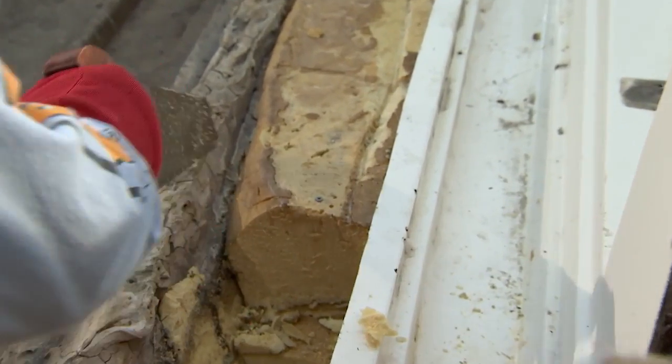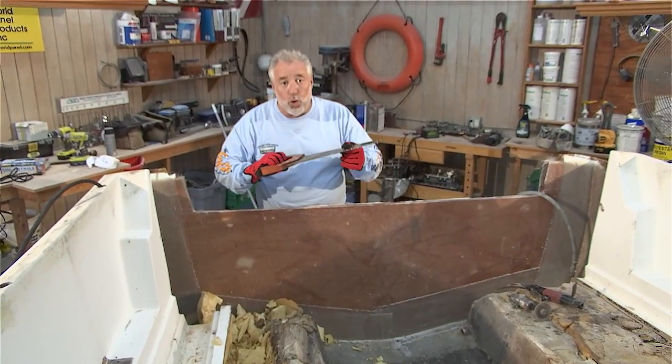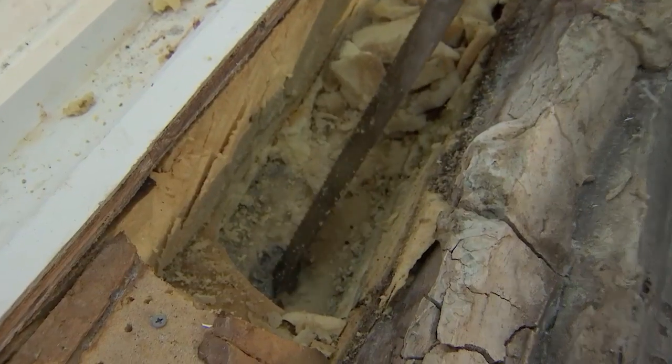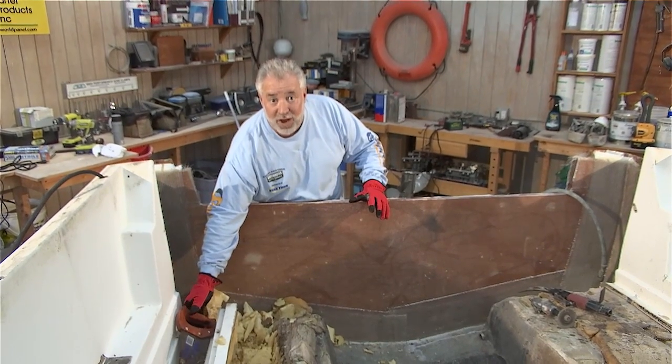I want to show you guys a little trick here of how to get wet pore foam out of your boat. What I have is just an ordinary handsaw, and if you see that water down there, we definitely need to evacuate it prior to doing any lamination with fiberglass.